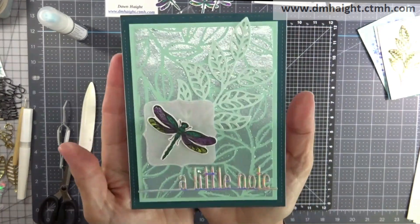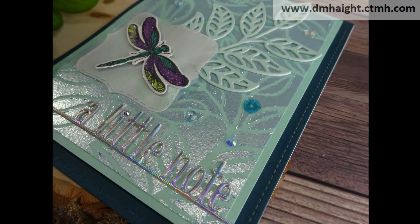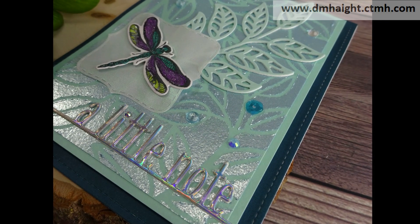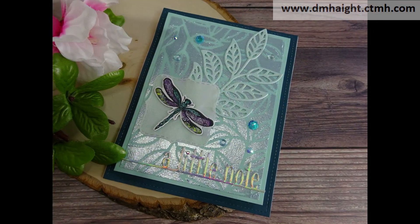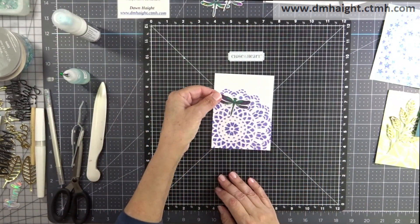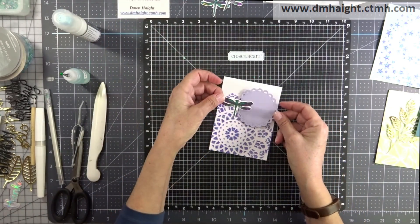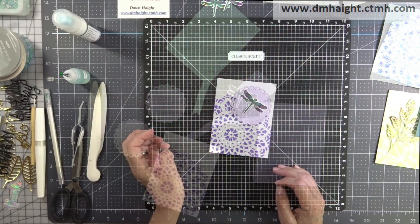I added some sequins and a few gems to this card as well — gotta add a little extra bling. That's the finished card. Now we'll move on to the next one, which was the one with the tanzanite purple glitter paste.